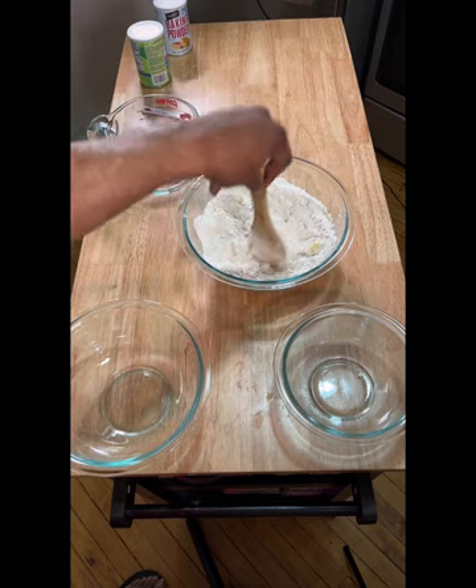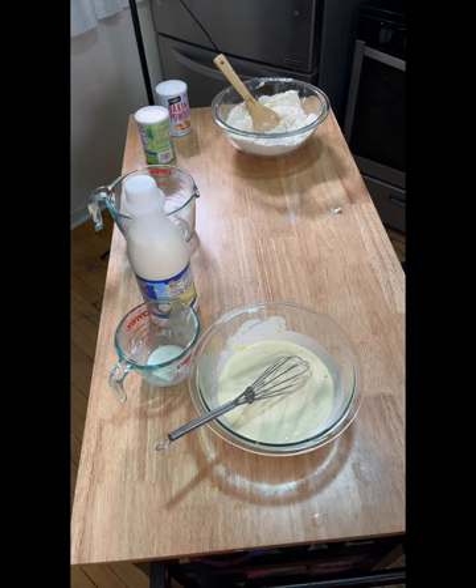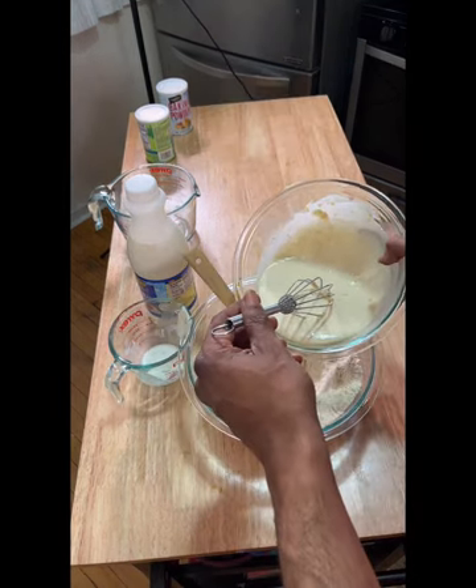One large egg, a teaspoon of vanilla extract, and some orange zest. We mix it all together.